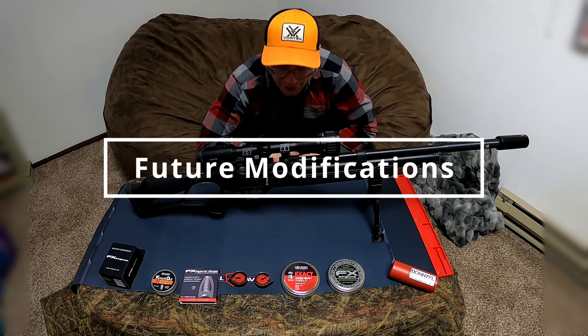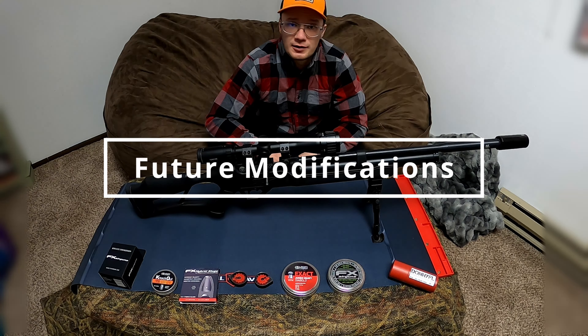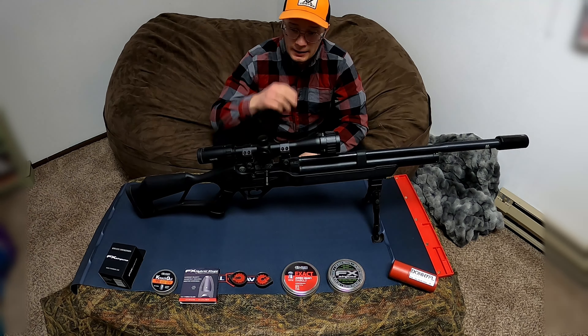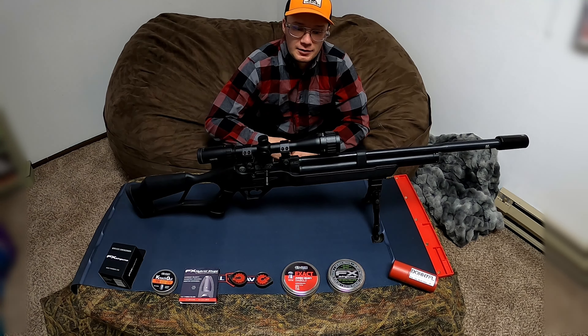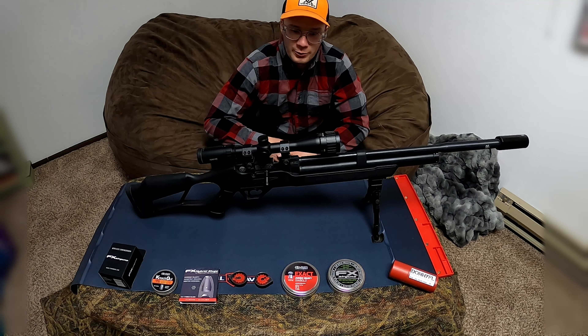Hi, it's Montana Airgunner here again. On this video we're going to go through some thoughts on modifications I'm going to have on this gun and what I'm hoping to achieve with those small modifications. So let's go through some things that I had in mind.